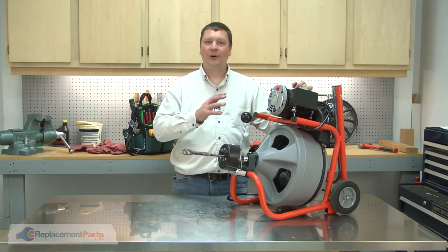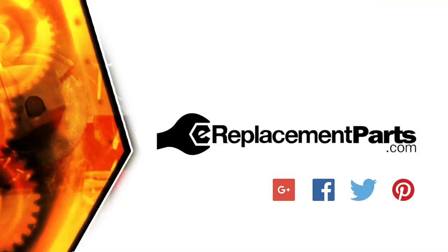Now you know how to replace the motor on your drain auger. Be sure to check back often for new videos and expert advice. If you found this video helpful, give us a thumbs up and leave a comment.